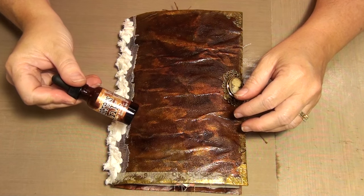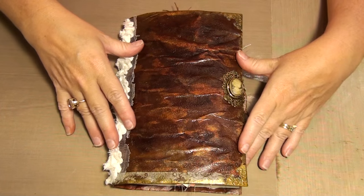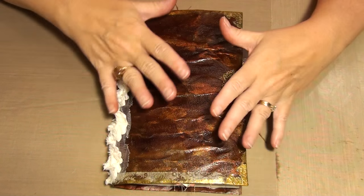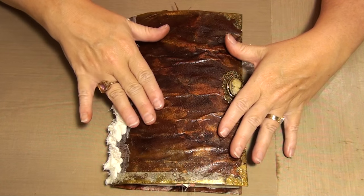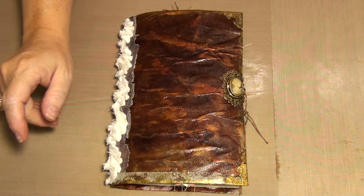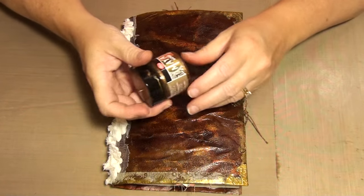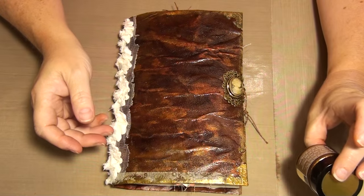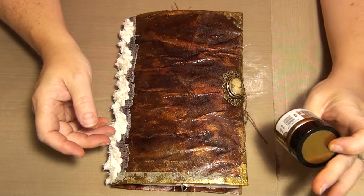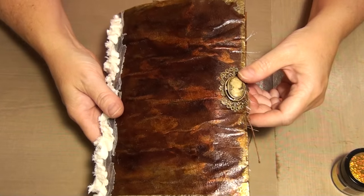I used Vintage Photo and also old paper - I mixed the two together. Once that was dry I went over it with the Maya Gold. It's like a paint, I'm not sure exactly what it is, but that's where you get all the different colours on the raised edges.